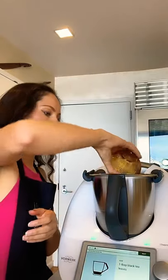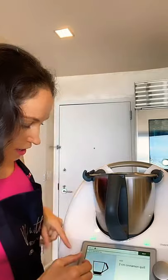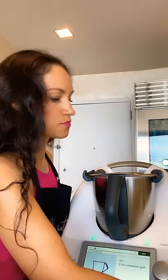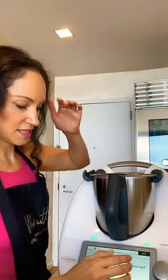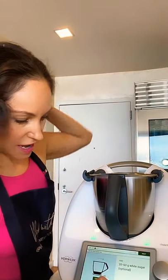Now we're adding our black tea leaves — a tablespoon. We click next and now we're adding a two-centimeter cinnamon quill. I just cut one cinnamon stick in half — I throw that in. If you don't have cinnamon sticks, you can use cinnamon powder, but I really like cooking this milk with the cinnamon stick. Just get fancy — you're going to love it.